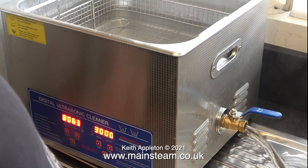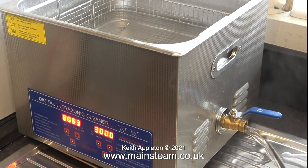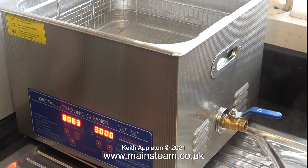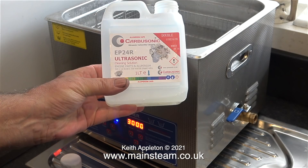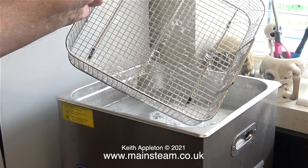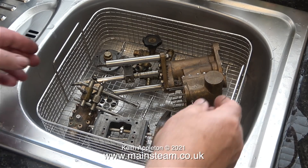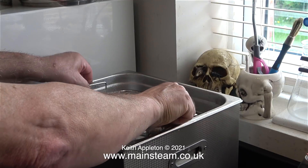The next part of this job is to take all of the parts down to my house and put them in my ultrasonic cleaner. I tend to pre-fill it with very hot water to warm the metal of the tank, then empty all that water out and fill it again. This time I add this stuff — it's called Carbusonic carburetor cleaner. I've switched the heater on to heat the water a bit further, and now all I need to do is put the parts in the basket and replace the basket in the ultrasonic cleaner. I've positioned the parts so most of them are fully submerged in the liquid.